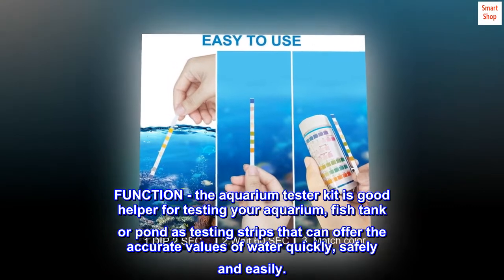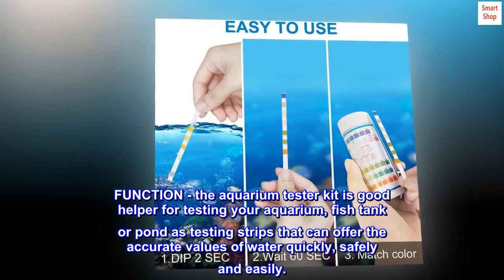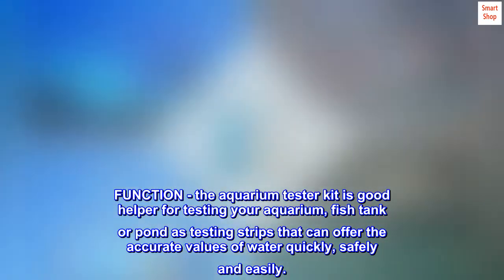Function: the aquarium tester kit is a good helper for testing your aquarium, fish tank, or pond, as the testing strips can offer accurate values of water quickly, safely, and easily.